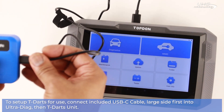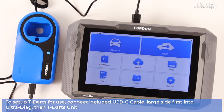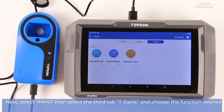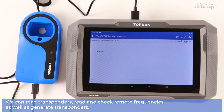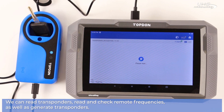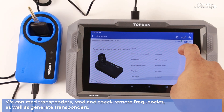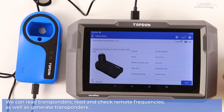Next, select iMMO, then select the third tab T-DARTS, and choose the function desired — it's either frequency detection, transponder recognition, or transponder generation. First we'll try transponder recognition. Once you're ready, place your key into the slot and push read on the screen to see all the information about the key: the key type, the key ID, whether it's been used, what type of code it has, and if it's rewritable or clonable.